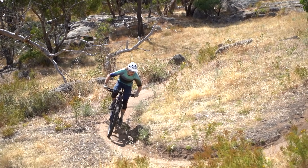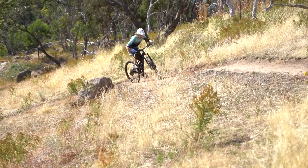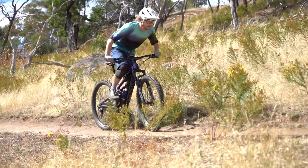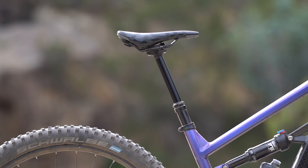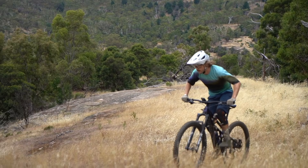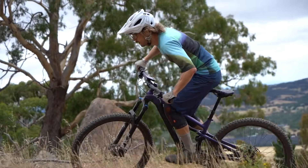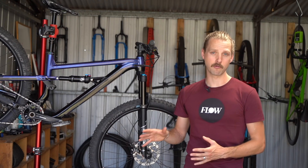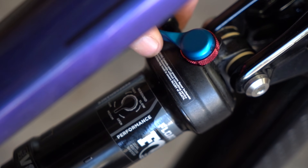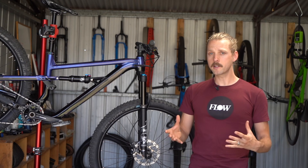Despite the big tyres and the generous mass for a 135mm trail bike, the Siskiu T8 isn't a terrible climber. Efficiency is good, with the increased anti-squat on the new frame providing a pretty stable feel under pedalling. The steeper seat tube angle puts you in a good climbing position, so you don't feel like you're sitting on a recliner going uphill. The suspension is quite active in the open mode though, and I did find it would wallow a bit, particularly on steeper gradients and when pedalling out of the saddle. Combined with the low bottom bracket height, I was clipping pedals quite regularly on rocky technical climbs. The rear shock does have a three-position compression switch — open, medium, and firm settings.